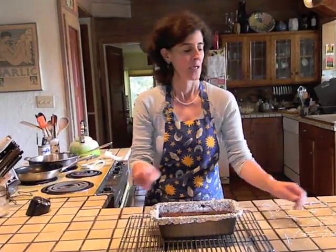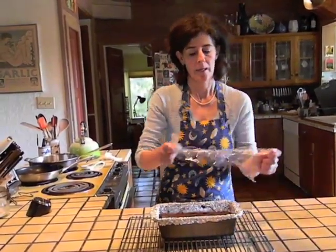Once your terrine has baked, remove it from the oven and place it on a wire rack to cool to room temperature. When it's room temperature, take a piece of plastic wrap and cover the top, making sure not to let the plastic adhere to the surface of the terrine. Place your terrine in the refrigerator and chill it for a minimum of 4 hours.